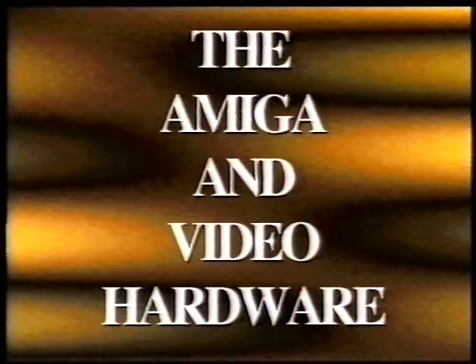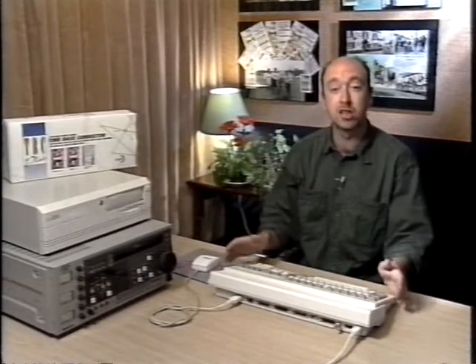Well, thanks very much indeed for all that excellent information, Derek. OK, and we're now ready to move on to something involving the Amiga a little more closely. Let's now look in more detail at the Amiga, and specifically at video hardware for the Amiga. Though first, it might be well worth recapping which model of Amiga is the best investment. Your choice, essentially, is between the A1200 and the A4000.